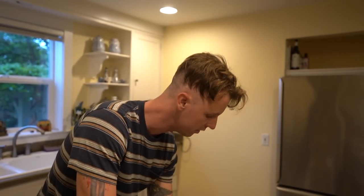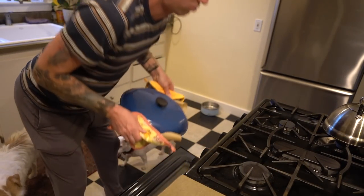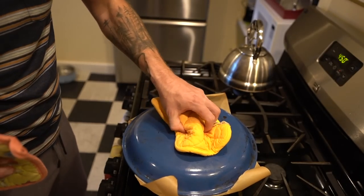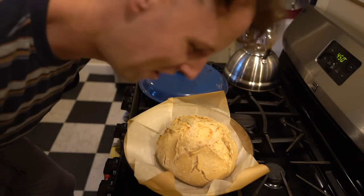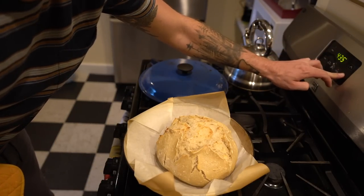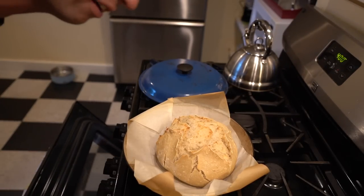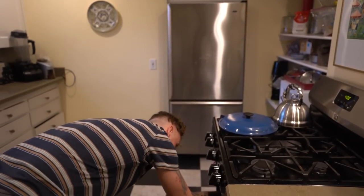The first 30 minutes is done. Oh, that's a hot oven - let's see what this looks like. Whoa, oh my goodness, it's beautiful! Now we go - I'm going to take it down to 400, let some heat out of the oven. She's a beauty. That's a good-looking loaf. We're going back in for 20 minutes uncovered at 400 degrees.